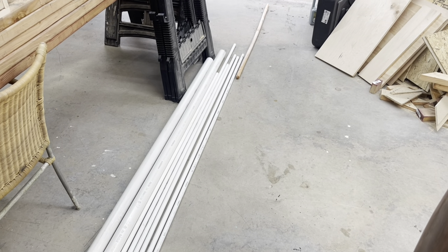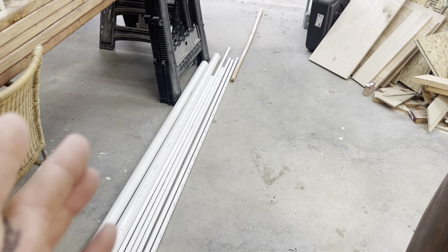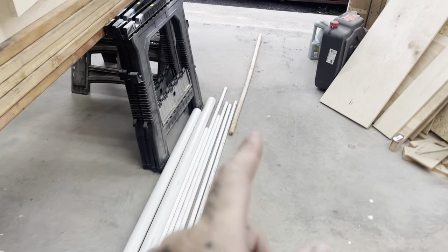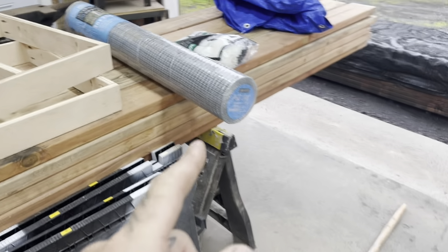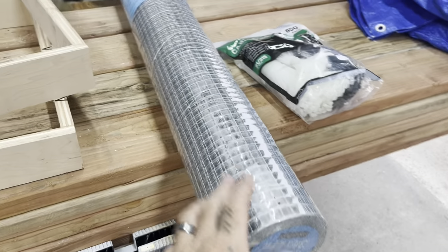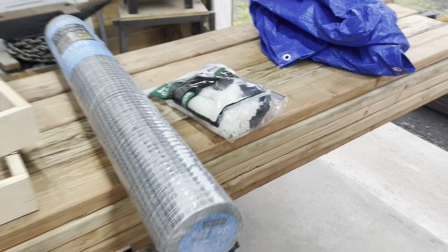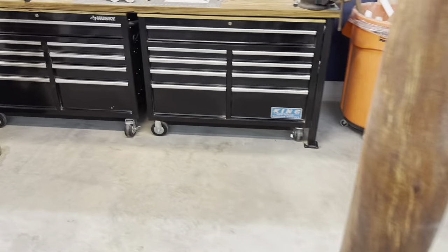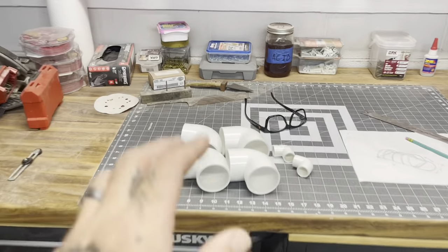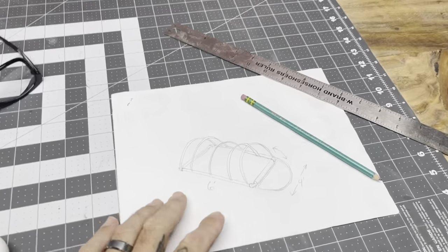My supplies for this project are just going to be PVC. I picked up two-inch PVC and half-inch PVC. I did want to get three-inch but they didn't have any in stock, so I went with two-inch. I have a broom handle that I'm going to use for a roosting post. I have some welded wire - this is half-inch by half-inch 19-gauge wire. I have some zip ties, I do need a tarp, and then I have the two-inch 90s and some of the half-inch 90s.